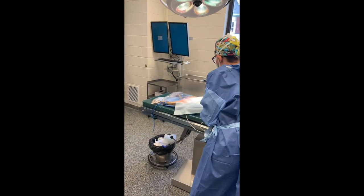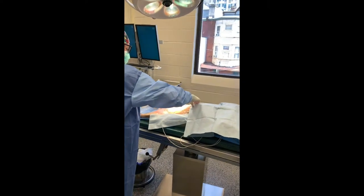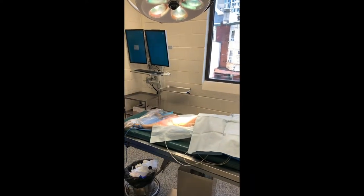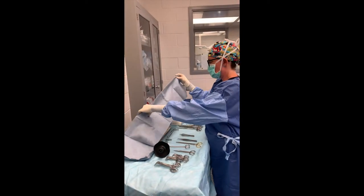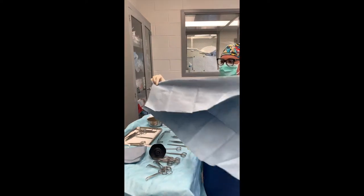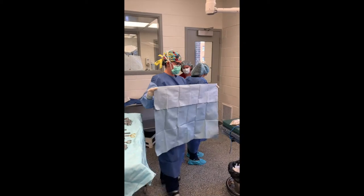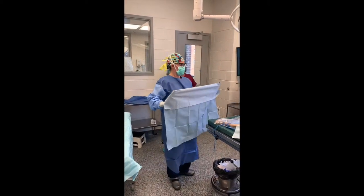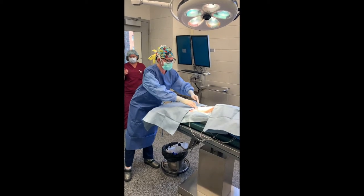Your first drape will be placed cranially directly at the xiphoid of the patient. Make sure to feel for the xiphoid through the drape to ensure that it's placed properly. Take the small end and pull that out. Put your next drape with the fold pointed away from the surgeon, placed tautly at the pubis. Again, you can feel through the drape to ensure that you feel the pubis bone.